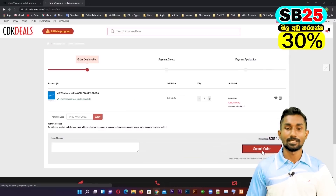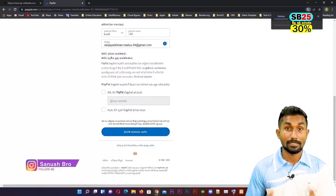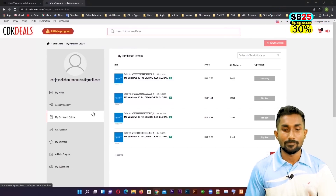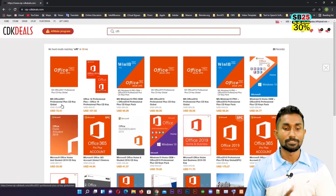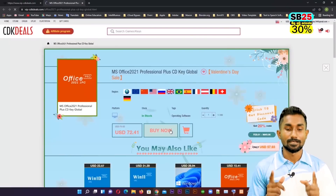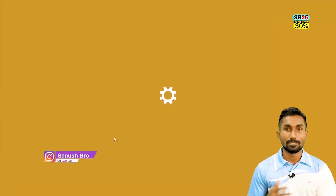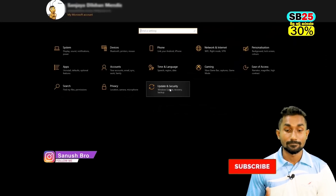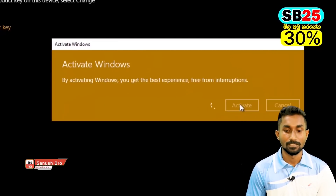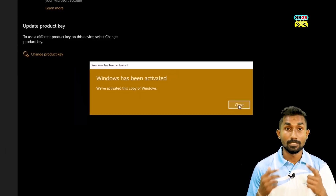If you want to add a discount code, you can see it in the description. You can also use the discount code SB25. If you want to know more about Windows and Office keys, please comment and share your support.